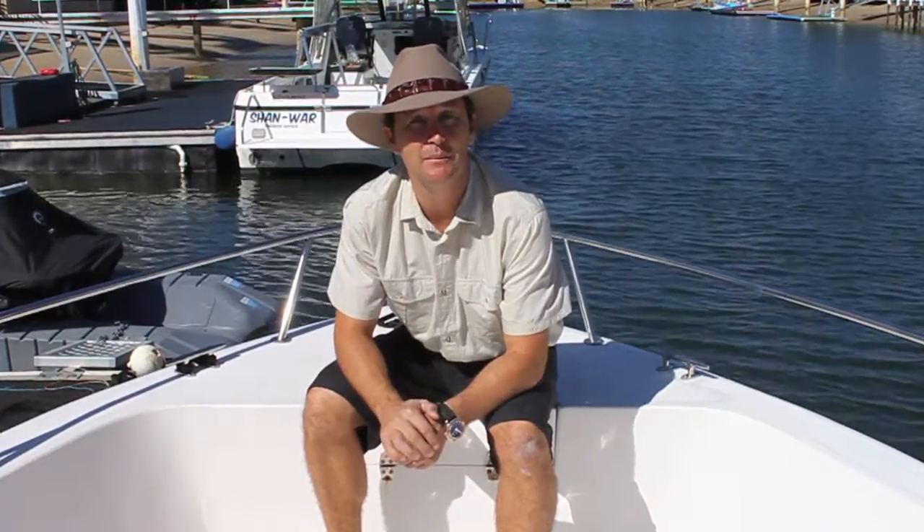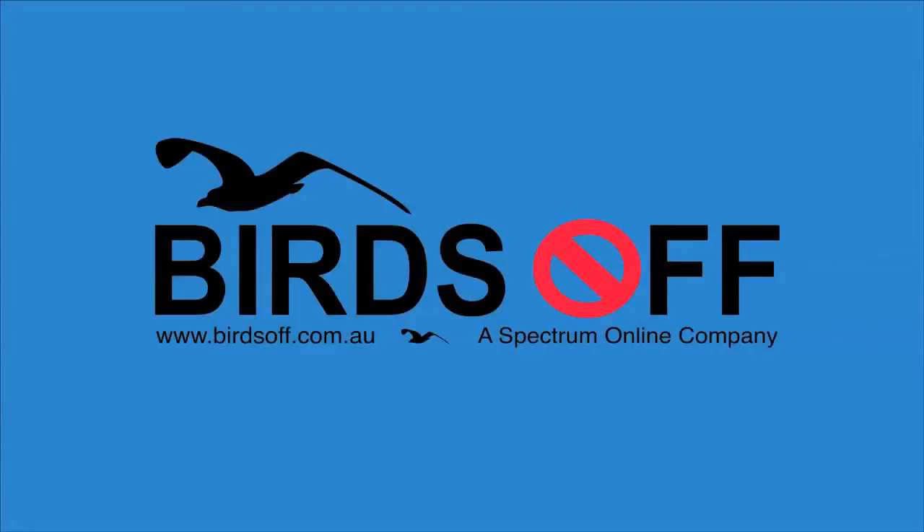It's a good product. Thanks for watching. I'll see you next time.